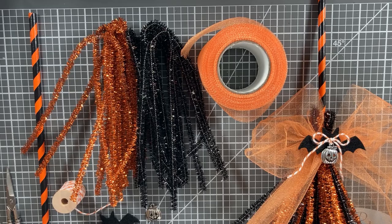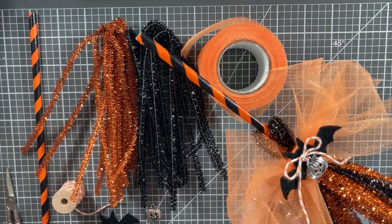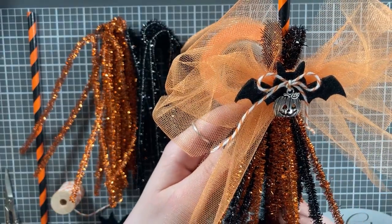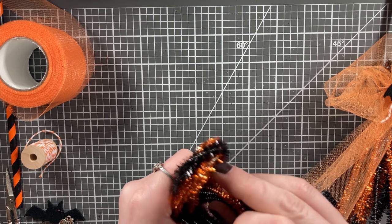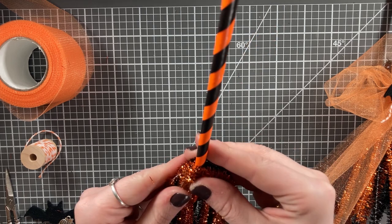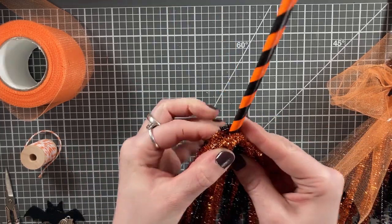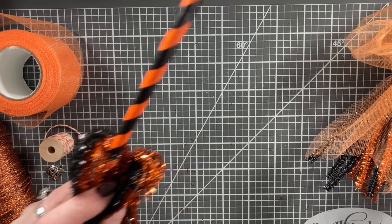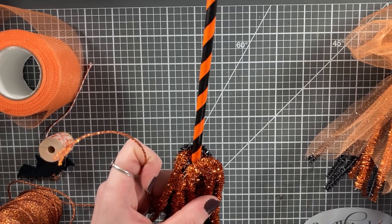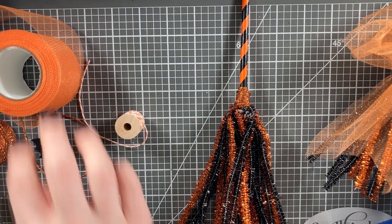Our next broom is the biggest and arguably most involved. You're going to need two colors of metallic tinsel-style pipe cleaners, a paper drinking straw, some 1.75 inch wide tulle, baker's twine, a small black bat felt cut out or die cut, and a metal charm. I'm taking the pipe cleaners — ten of each color — folding them in half and sticking my paper straw inside. Hot glue that when you're happy with the placement. You'll probably need a fair bit of glue since the pipe cleaners have a little heft, and we're also going to take some metallic twine and loop that around as well to help hold the pipe cleaners in place.